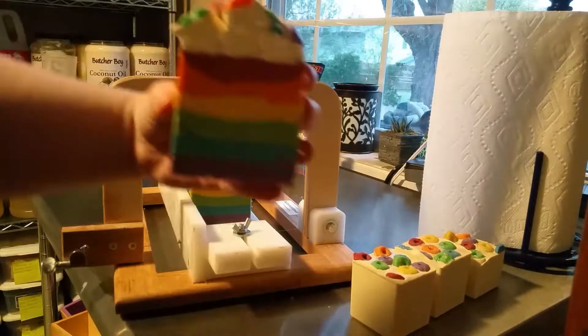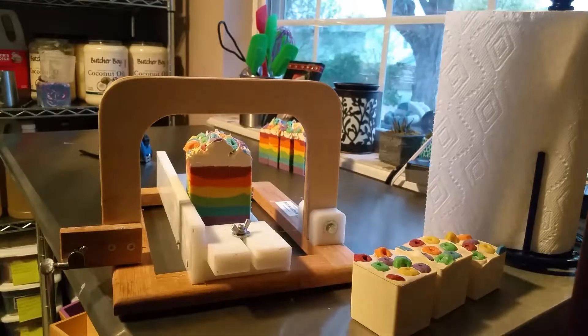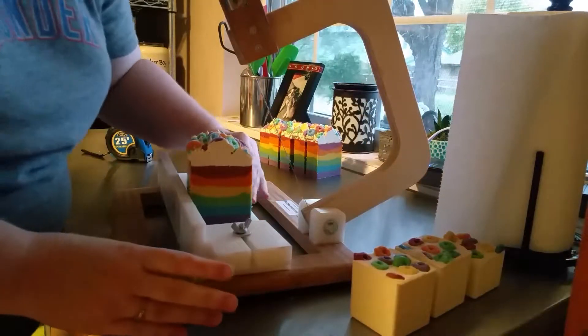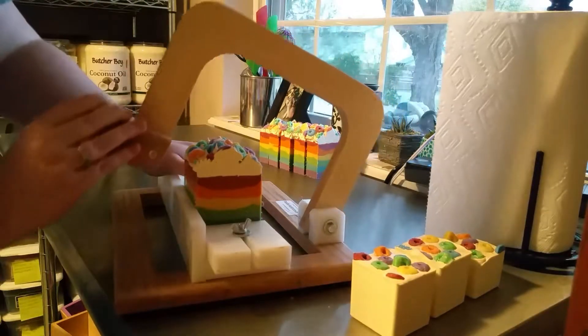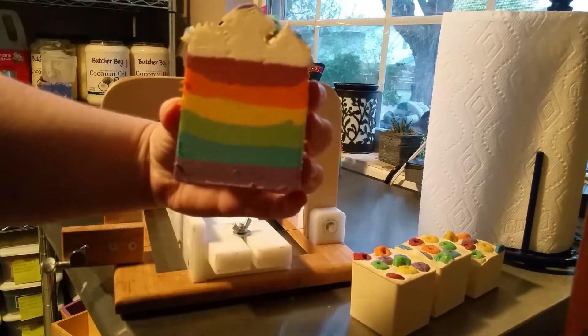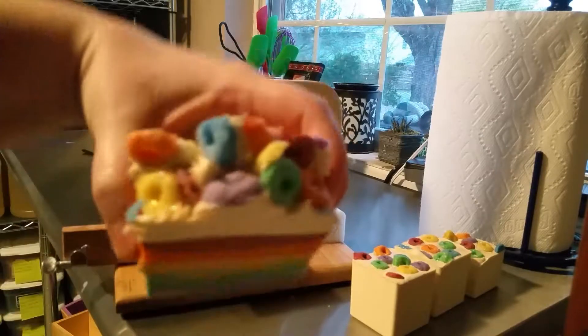These Froot Loop soaps will be available in the Etsy shop around the first week of December, so right before Christmas. They turned out absolutely wonderful.